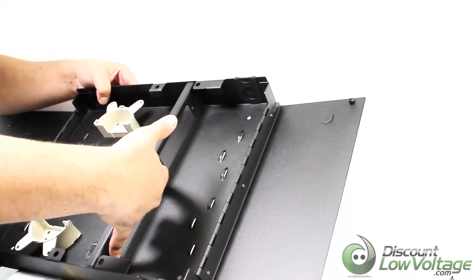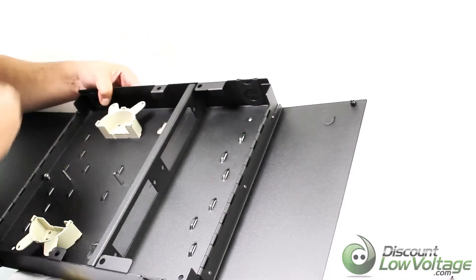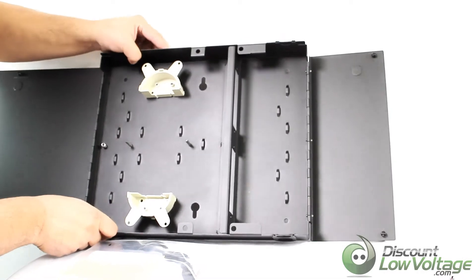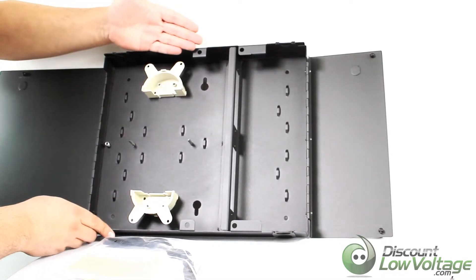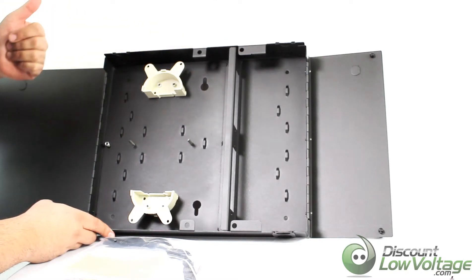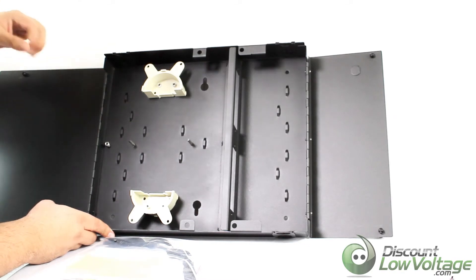The panel itself has a section for the adapter panels — you're going to want to pop them right in there with the push pins. If you need more information, click the downloads tab on the website for a spec sheet covering dimensions, weight, and that sort of thing. Visit discountlowvoltage.com to place an order. Thanks, bye bye.